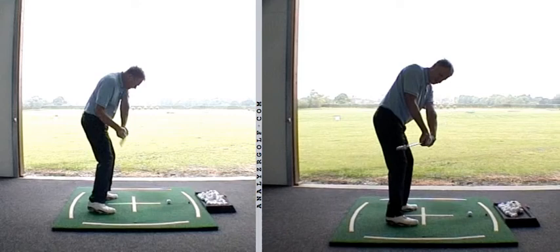Hiya Dean, lovely to meet up with you and start doing some work on your game. Just a quick recap on the main point that we covered during your session, and that related to the condition of your lead wrist coming into the golf ball.